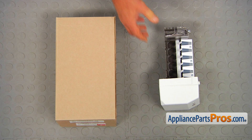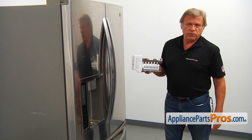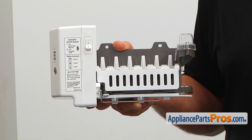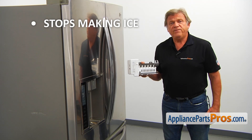When you open up the package, you're going to get a new ice maker assembly. This ice maker is located on the left side refrigerator door inside the ice bank compartment. It produces ice cubes on demand. If the ice maker stops making ice, it's time to check it and replace it if needed.